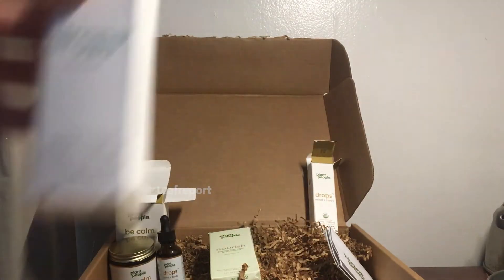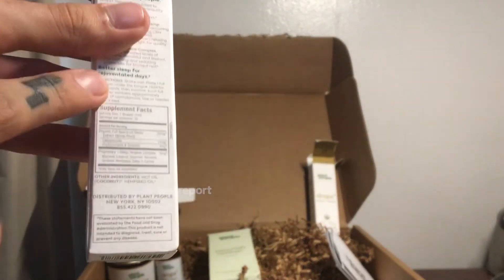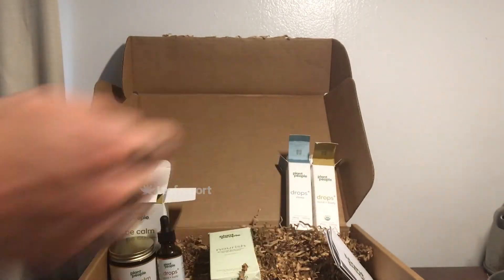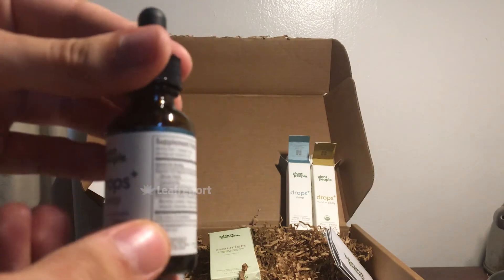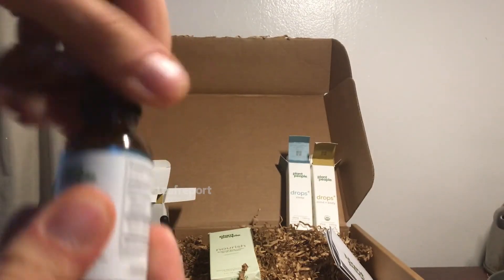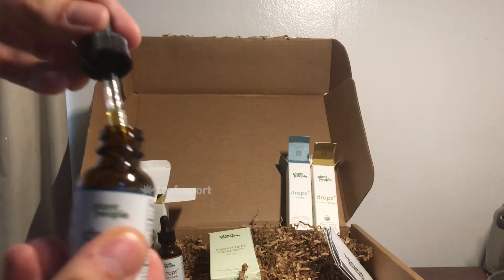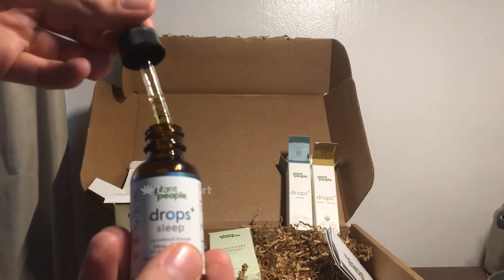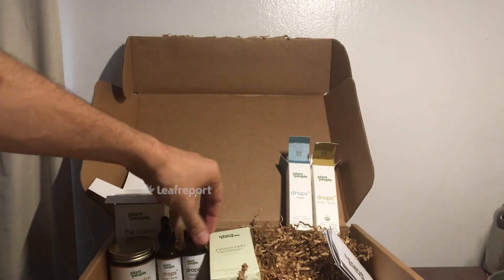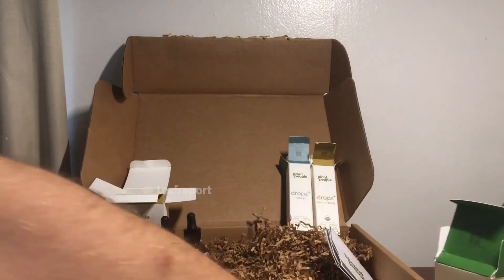Next we're going to look at the Drops Plus Sleep tincture. Similar deal — you've got supplemental facts, information, and a QR code. You just pop it open and it comes out. Same deal with the facts, directions, and information on that. You just shake it and the same thing is going on inside. Both of those tinctures are pretty inoffensive in smell and easy to use, and they're organic.